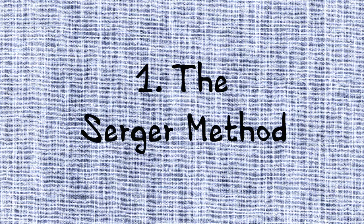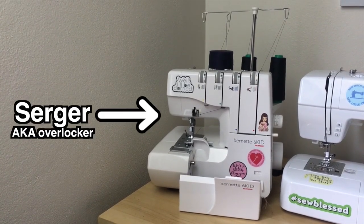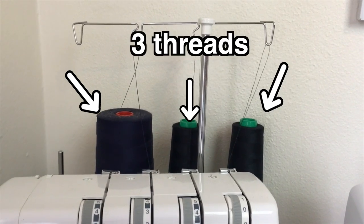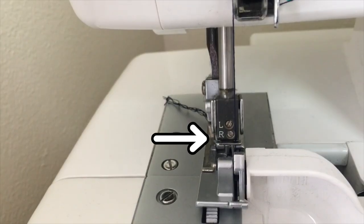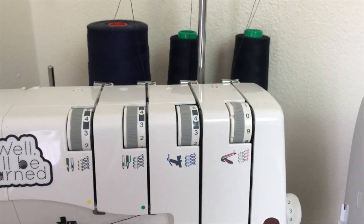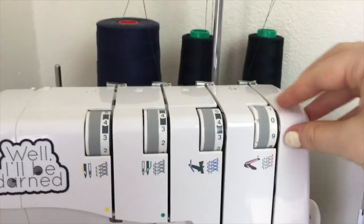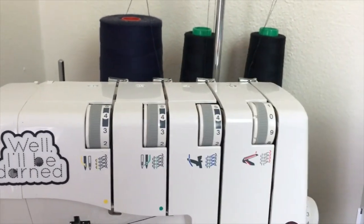The first method for making a lettuce hem will use my serger. I have to set it up to make a narrow hem – I only need three threads, not four, so I removed the thread and the left needle itself, leaving only my right needle threaded, and all my threads are polyester. I also had to adjust the machine tensions – my lower looper is set to zero and the others to four, but your machine might differ, so check your manual.